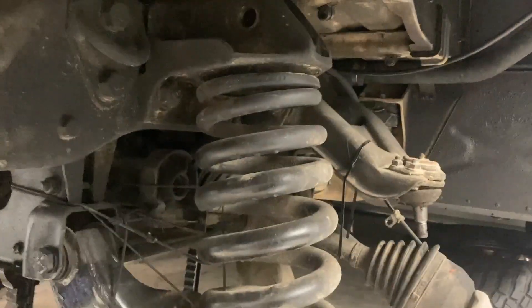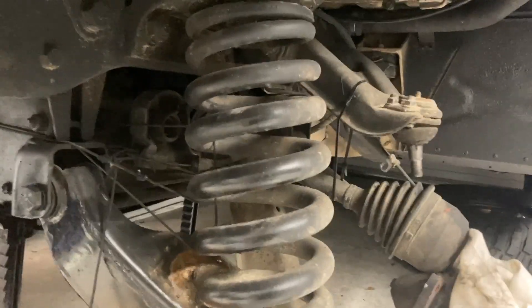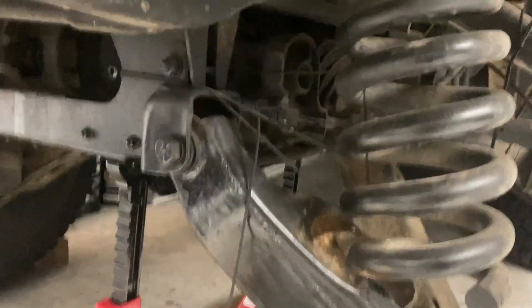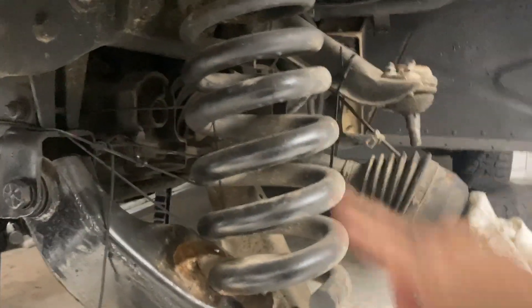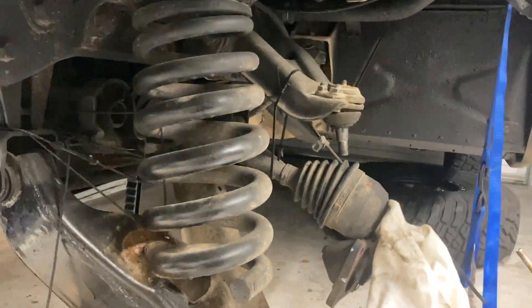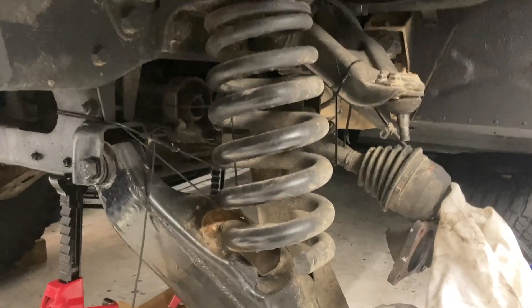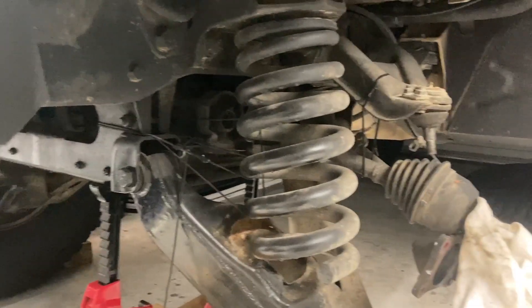The spring has just let go - no more potential energy in that thing, which is nice. What I did is I took some line - nothing fancy, just some paracord - and lashed it around the spring and then to here. I didn't think it would go flying, but just in case, that would arrest its flight, hopefully before hitting me in the face. Teeth are expensive.